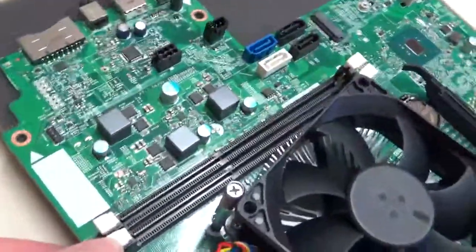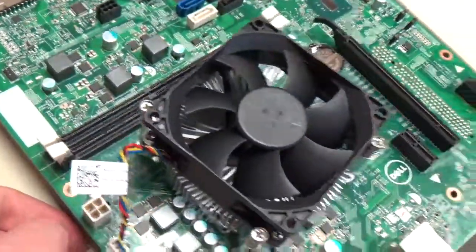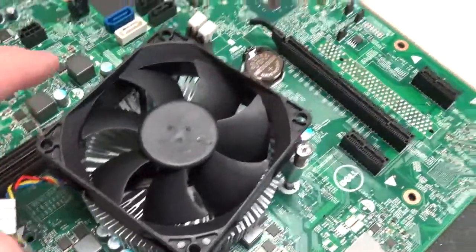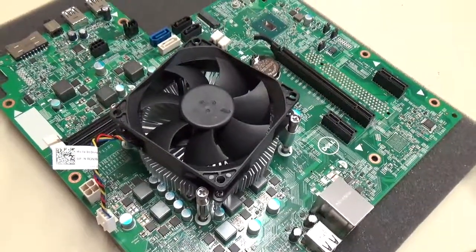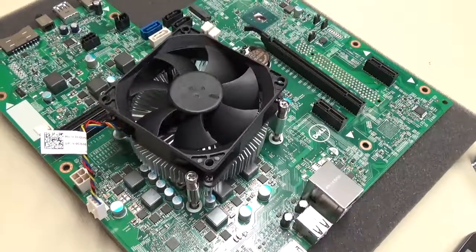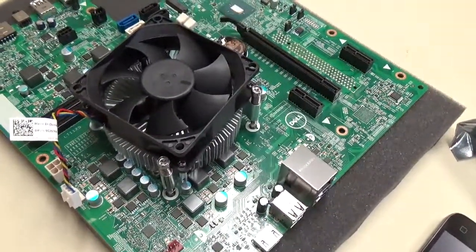They open like so, and that's it, it's really easy. Then it's just the four screws here on the fan. I can remove that and give you guys another video of how to install the new fan heat sink with the thermal compound.